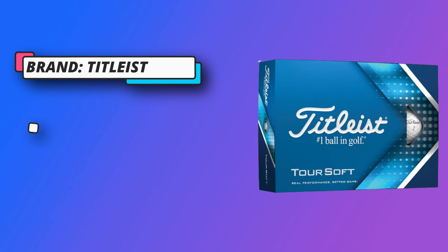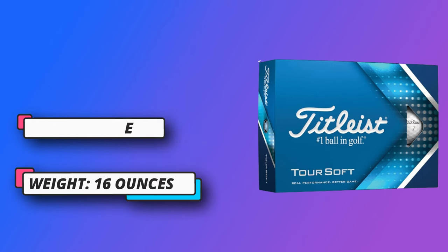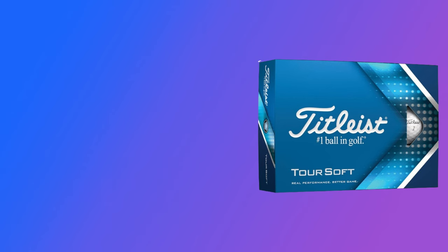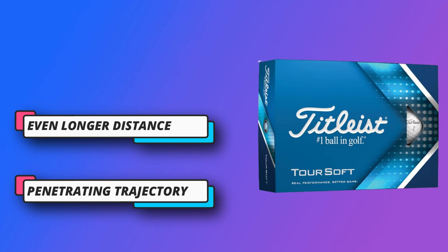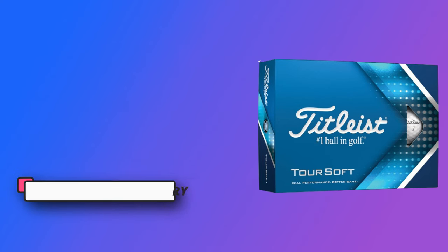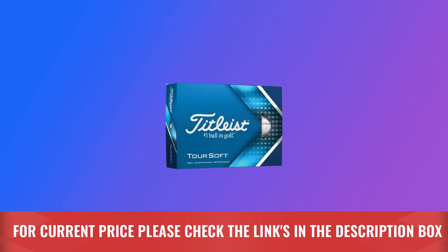Very soft feel: if you prioritize the softest feel possible and still want to play a high-performing golf ball, the new Tour Soft is for you. Real short game control: a thin 4CE grafted cover formulation provides you with the spin you need to turn your short game into your scoring game. For current price, please check the links in the description box.